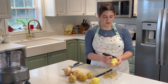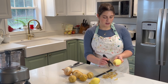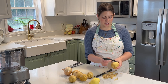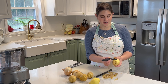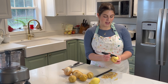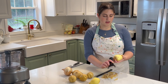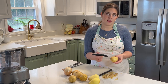Latkes are hands down my favorite part of the meal. Tell me — are you sour cream or applesauce? I personally can't stand sour cream and have never put it on a latke, so I'm applesauce only. And I've actually never made my own applesauce, which is what we're going to do today. Do you like one or the other, or a little bit of both?